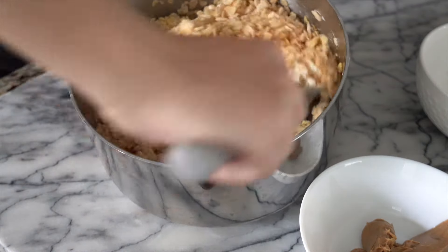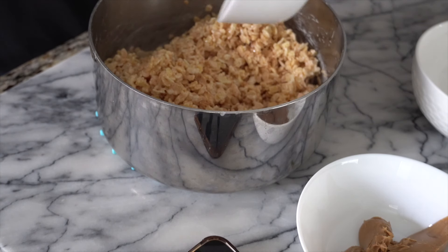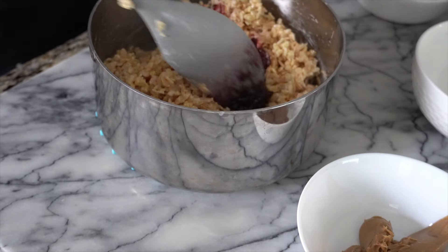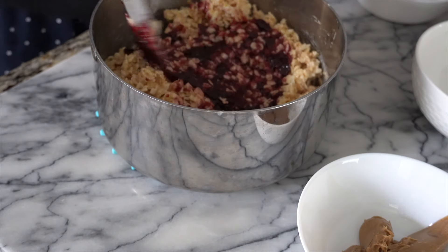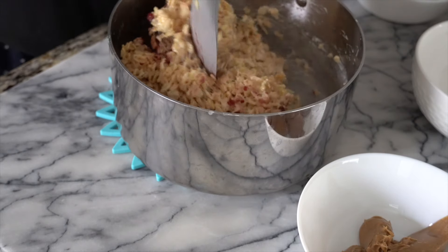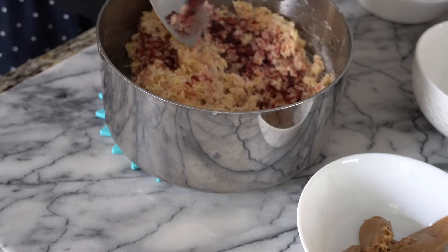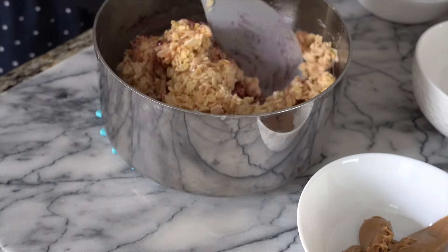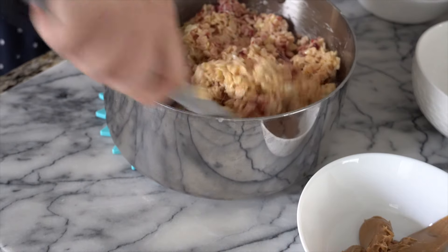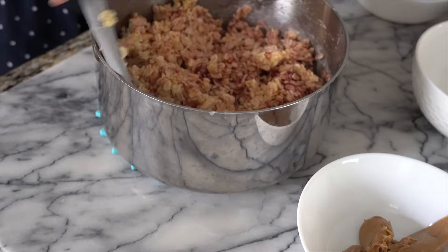I'm gonna microwave the jelly for a few seconds. Now I'm gonna add it into my rice krispies — every little bit — and mix it with everything gently, just folding from the bottom. It's also gonna give it a nice color. You do have to be kind of quick with this.